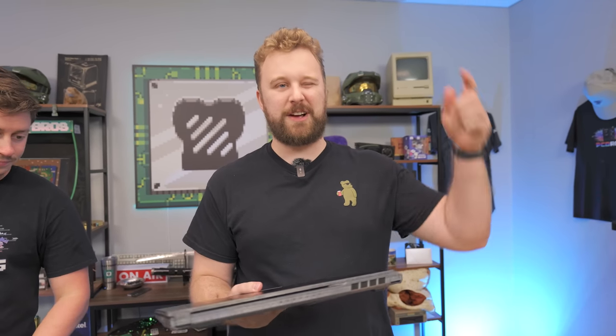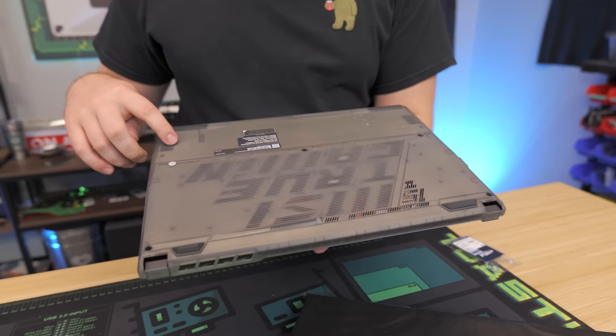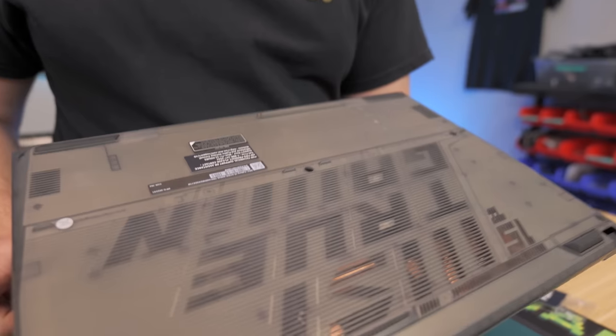The price point is what makes this thing really competitive right now — on sale for $700. Prices do vary, so check the link down below for the most up-to-date pricing. This is a nice laptop with a clear polycarbonate look, and the ventilation on the back is actually text — it says something like 'MSI True Gaming.' It's a really standout feature compared to other laptops on the market.